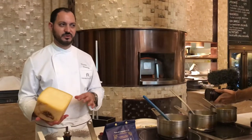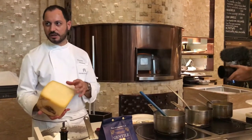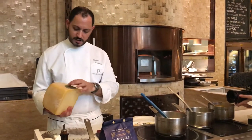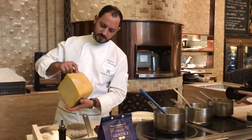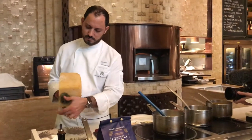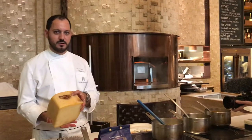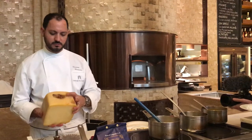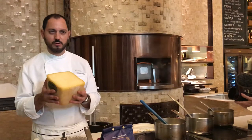It's a pasta filata — a kind of working of the cow milk cheese. You can see the maker's mark, 'Ragusano,' and the shape. It's printed with fire. When the cheese is good, it's printed, and it is ready to market.